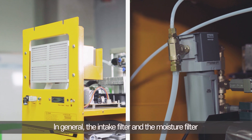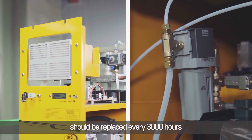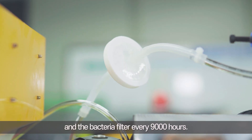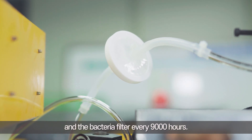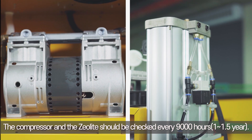In general, the intake filter and the moisture filter should be replaced every 3,000 hours, and the bacteria filter every 9,000 hours. The compressor and the Zeolite should be checked every 9,000 hours.